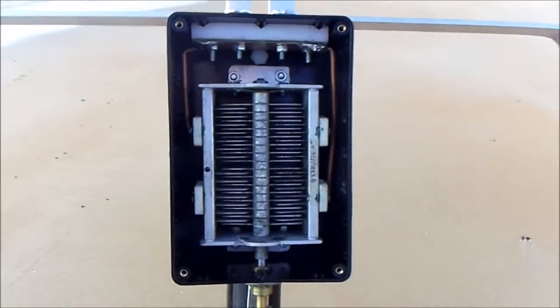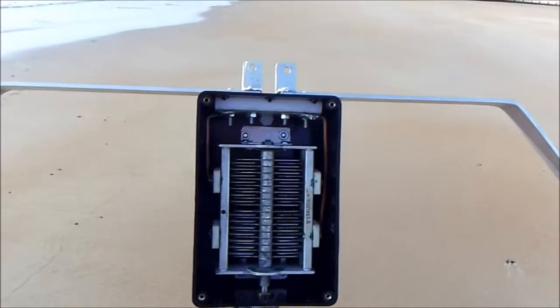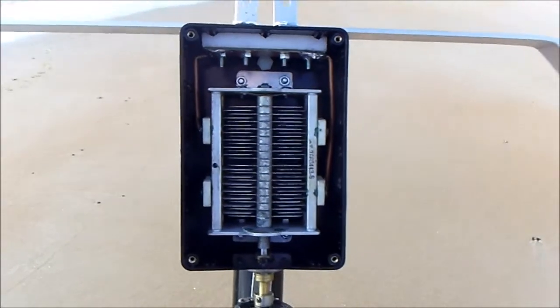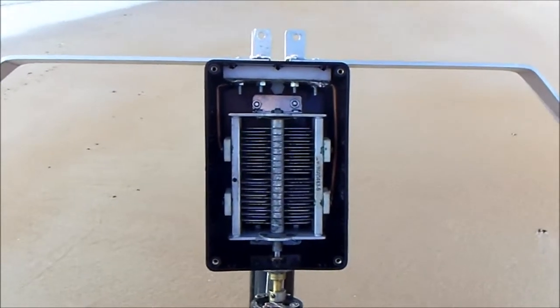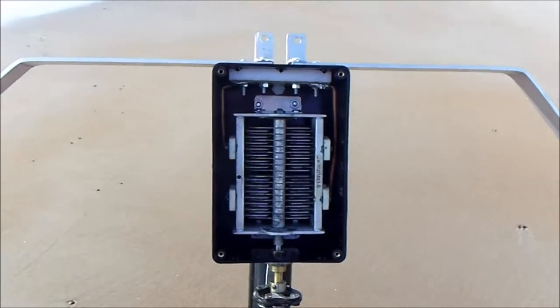Taking a look inside at the tuning assembly: there's a dual gang air-spaced variable capacitor with a couple of millimetres spacing between the plates when fully meshed. Both gangs are connected to the loop in series, bypassing the lossy parts — the resistance from the rotor and wiper contacts — making the loop more efficient.